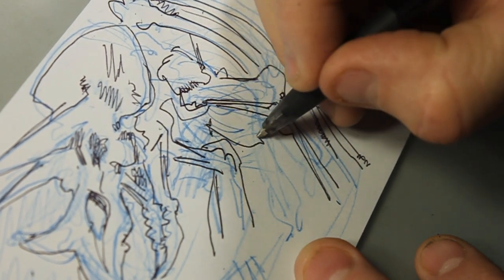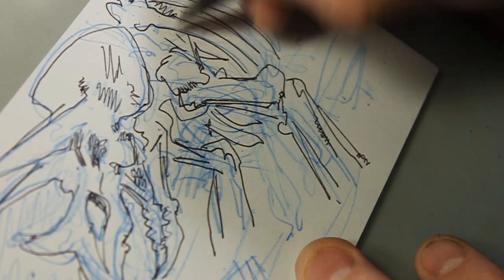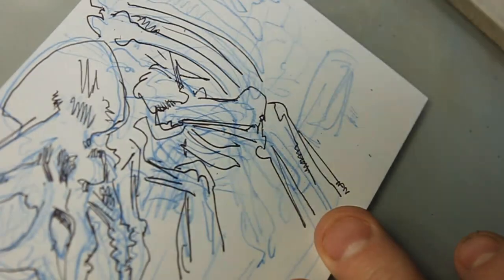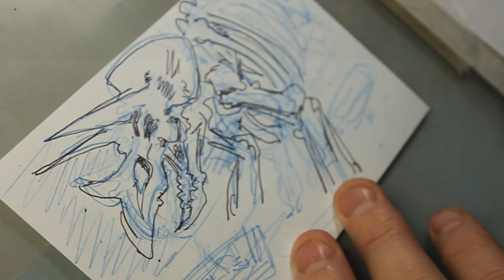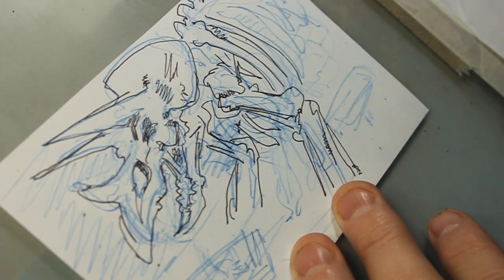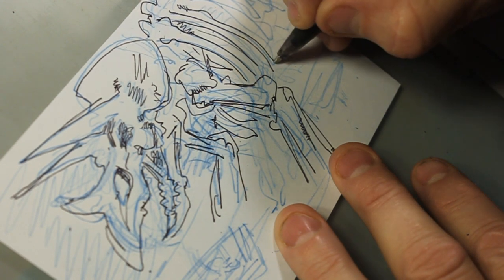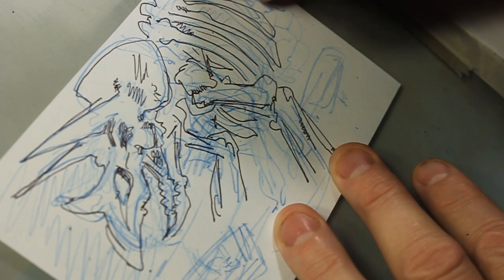But the question is, can I do it with my style, with my paintings? And I feel like I've kind of proved it with the intro.